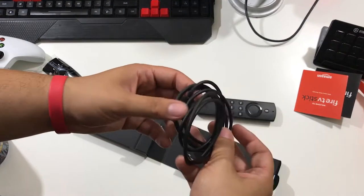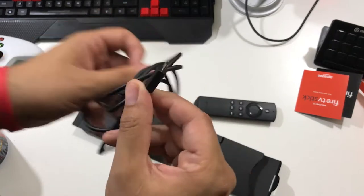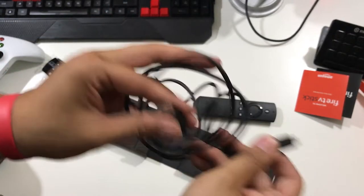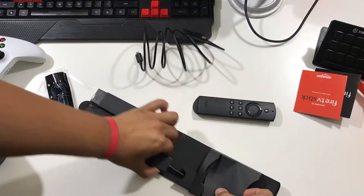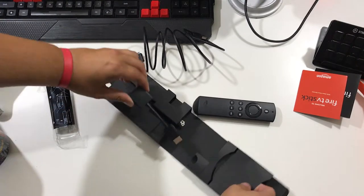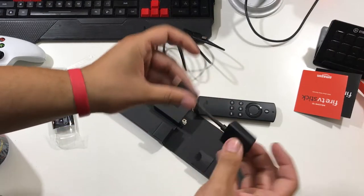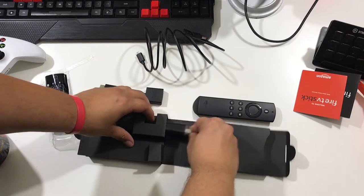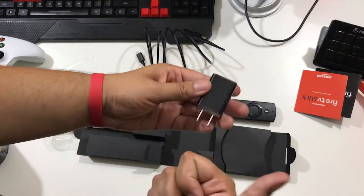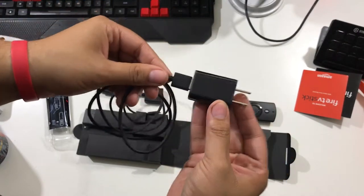Here's the USB-A cable — it's like those old Galaxy chargers. I wish they used USB-C because that's the norm nowadays, but oh well. And here is the HDMI extender, which is really good if you have a tight spot on your TV — you put in your Amazon Fire Stick and use the extender.